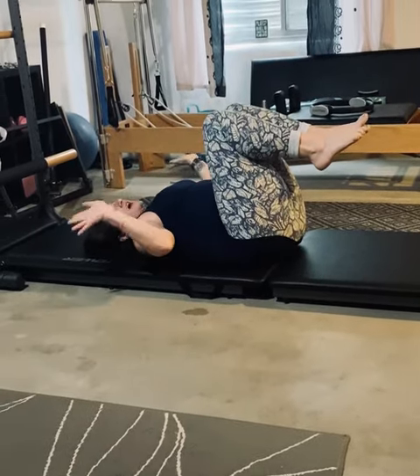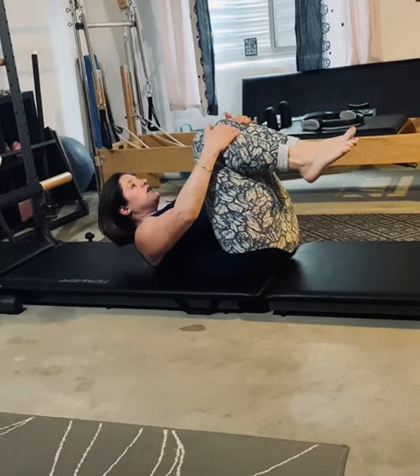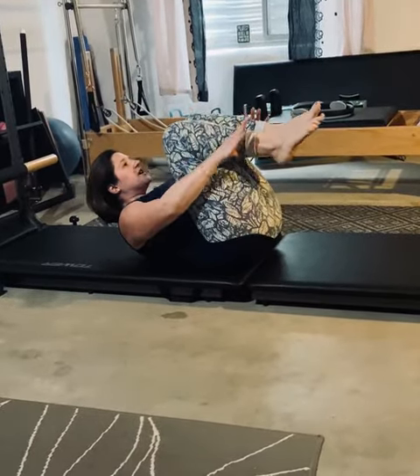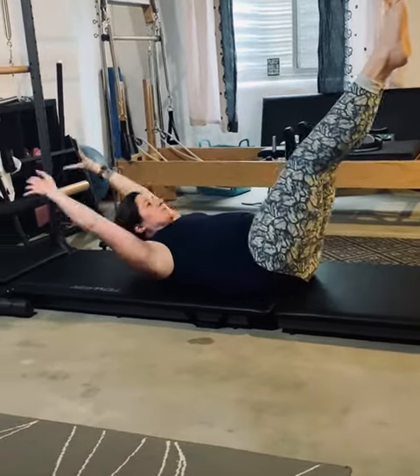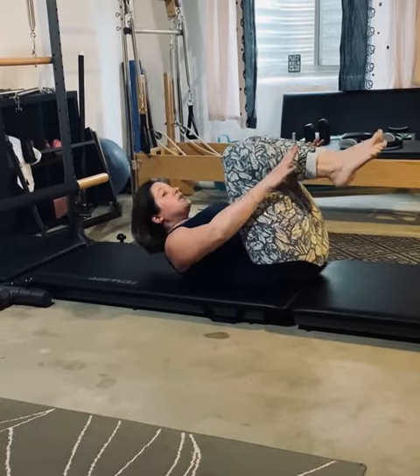So then you can rest for a sec. Curl back up. Put one hand on each shin. Keep that upper curl connected, head up. Extend everything and wrap it around. Extend everything, wrap it around — inhale, exhale, inhale, exhale. Do ten of those. You should be feeling really warm already.